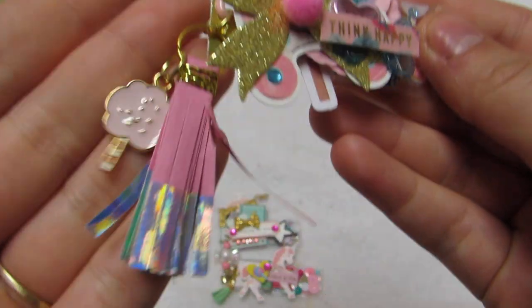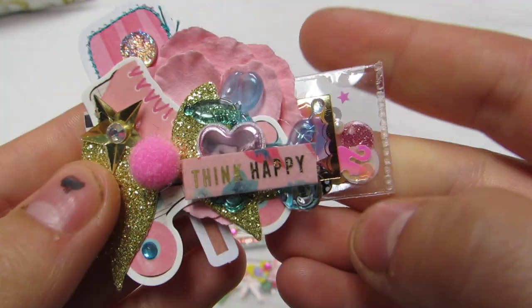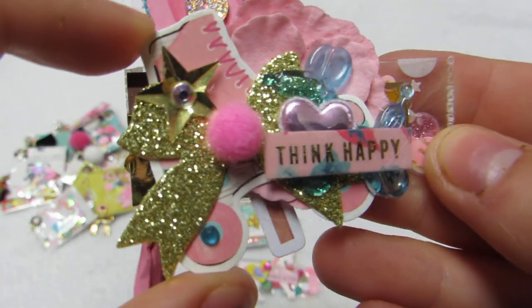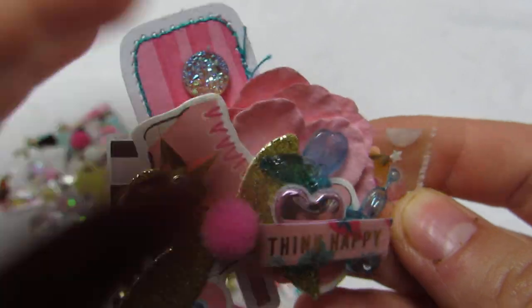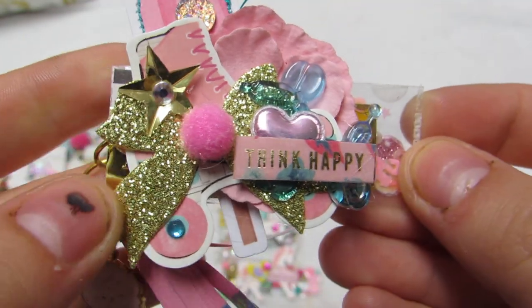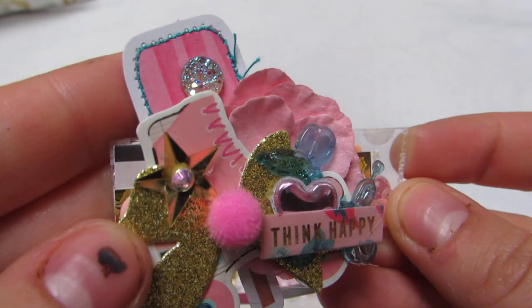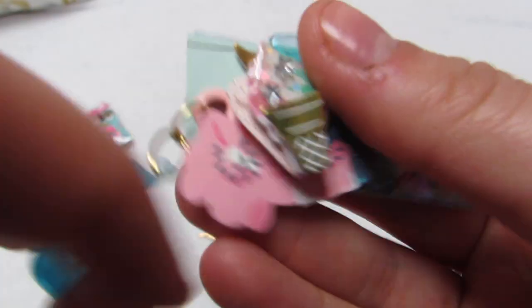This one is from All Heart with a little cotton candy. This one has the roller skate, and then this one has a little ice pop - a stitched popsicle - a little flower, a balloon animal sticker, 'think happy,' a little bow with a pom-pom, and little stars. I love how these came out.